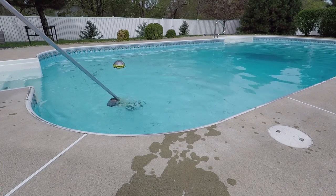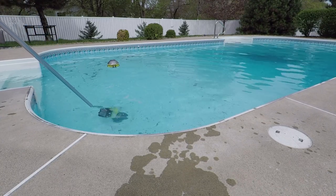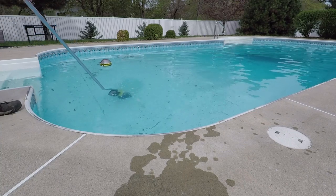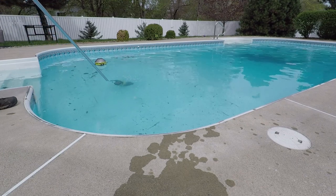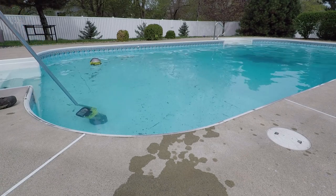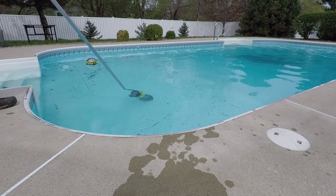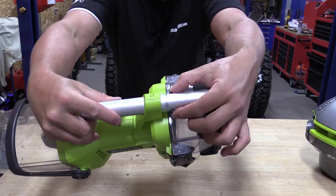First, let's start with the RYOBI 18-volt underwater stick pool vacuum, model number P3500K. This is a $179 tool — it comes with a 2 amp hour battery and a touch connect charger. It's meant to connect up to any of your standard pool sticks that you might have, whether you use them with a skimmer or a vacuum that hooks up to your normal pool filter.